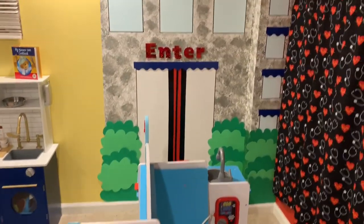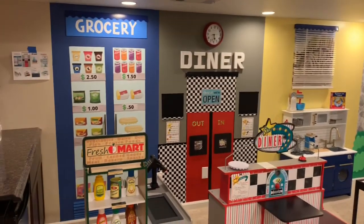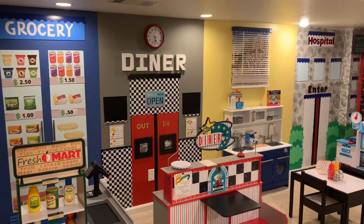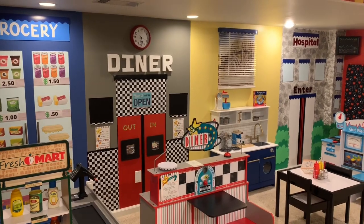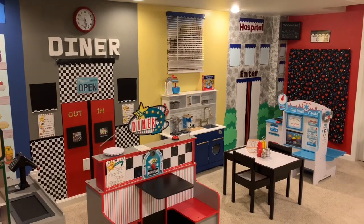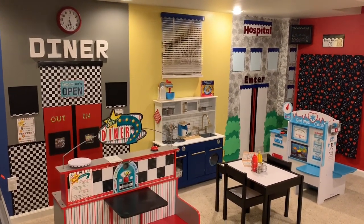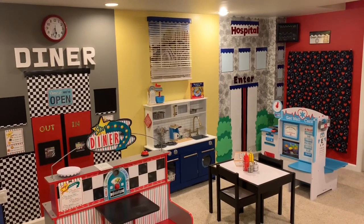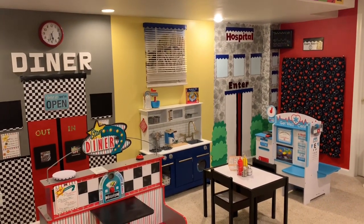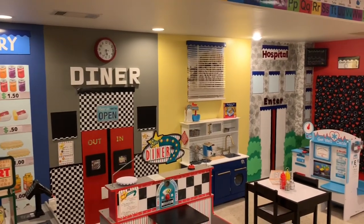I really loved how this hospital area turned out. I hope you enjoyed this video — if you did, please give it a thumbs up, and if you're not a subscriber, please consider doing so. I had so much fun doing this and I cannot wait for the kids to come back from winter break and see all of this. I think they are absolutely going to freak out. I put some pictures on my daycare Facebook page and the parents were going nuts, so I'm pretty sure this is going to be a big hit. Thank you for tuning in and I will see you in my next video.